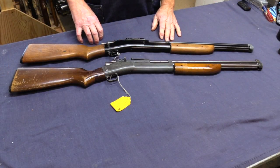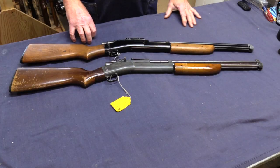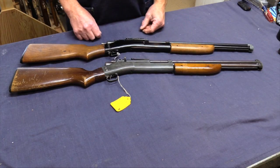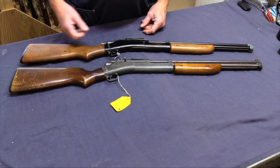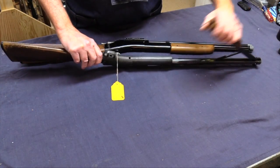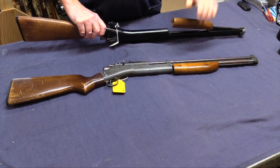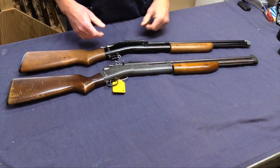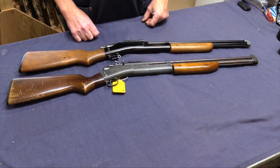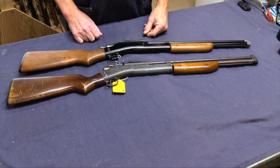These last two airguns in box number three are Apache air rifles, or Simcoe. These were made in the late 1940s and the company was only in business for a couple of years. I've got a couple others I had previously and these two came with the collection, so I've got four or five now. True to the Apache reputation, none of them work — they don't hold air, though the firing mechanism works.